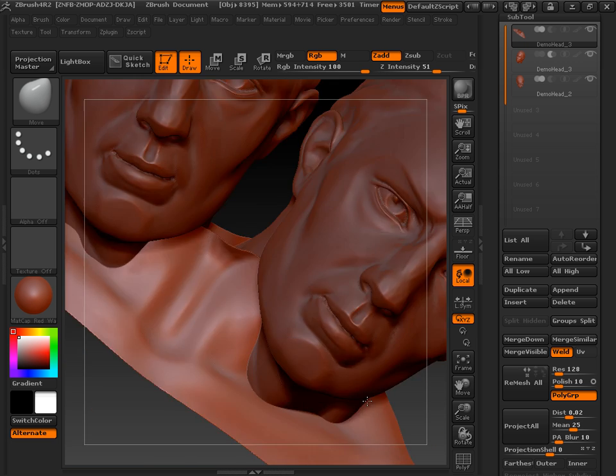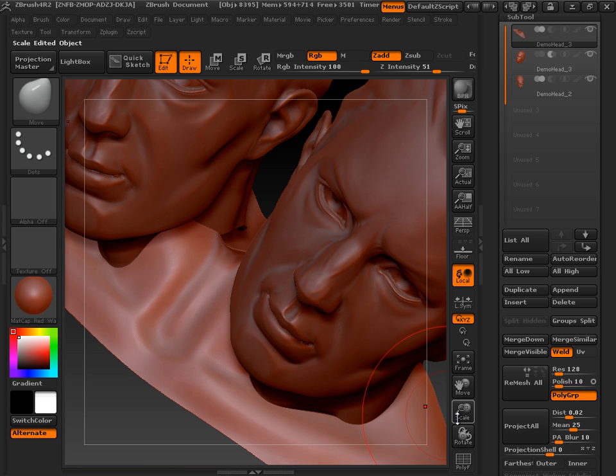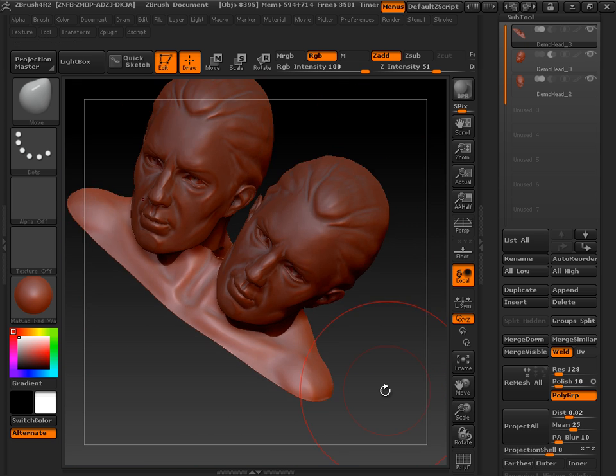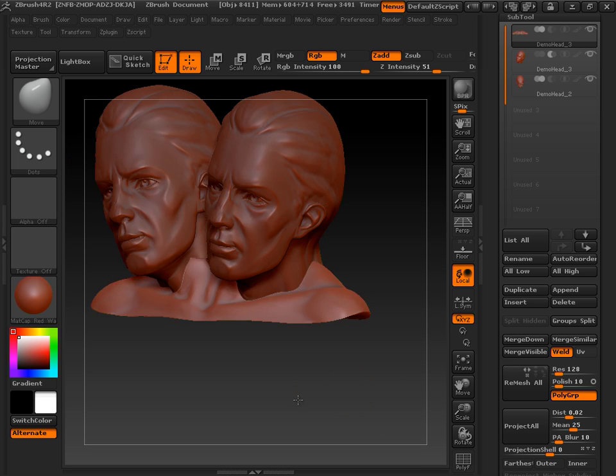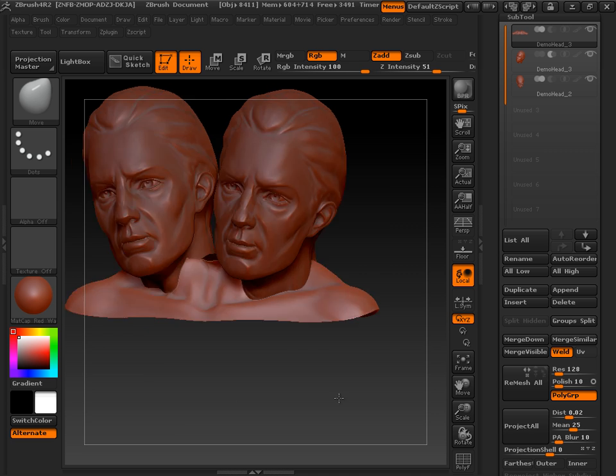That's pretty good. Good for the time we have. Just a little bit more. I'm going to take off Symmetry here. Pretty cool — two-headed dude.